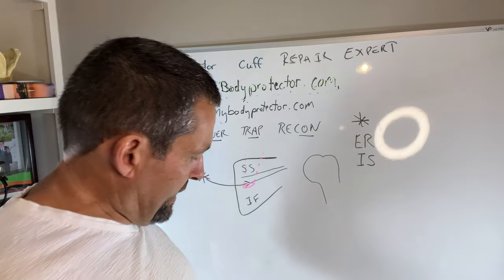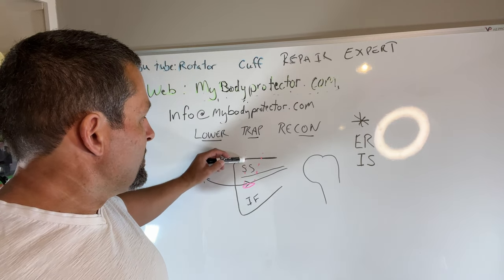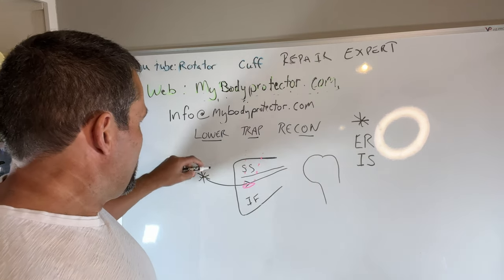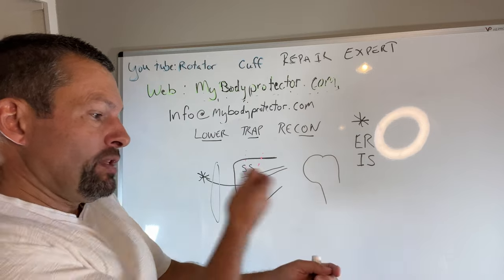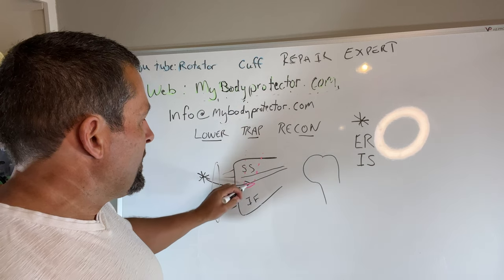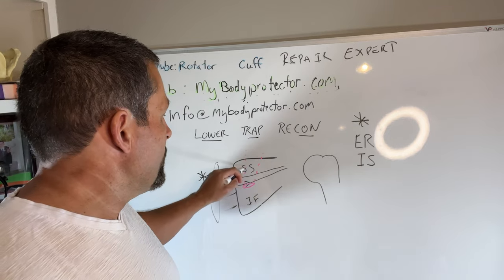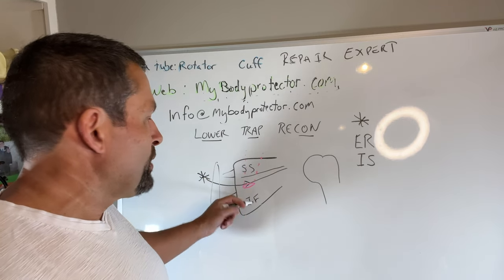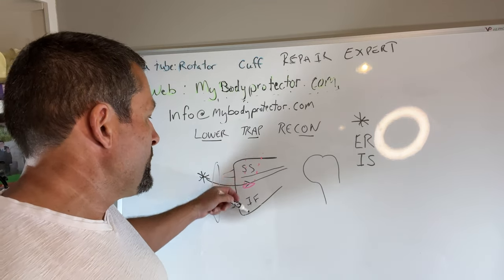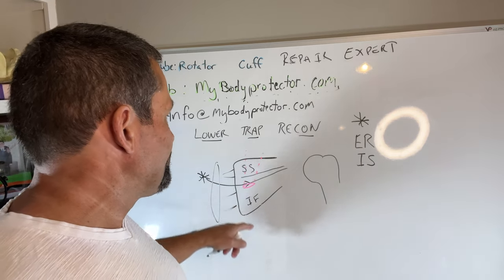Looking at this diagram I created: the lower trap — shown by the pink lines — comes down and attaches just below the spine of the scapula. This is your spine here, and this is the medial edge of the shoulder blade. The spine of the scapula divides the supraspinatus above it and the infraspinatus below it — supra meaning above the spine, infra meaning below. We come in, find this lower part of the trap, and detach it.